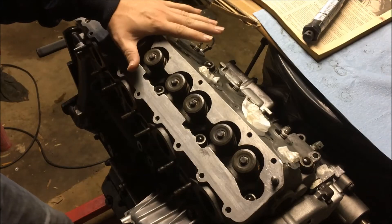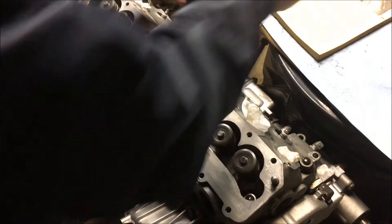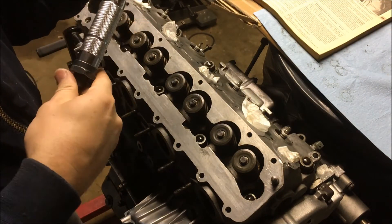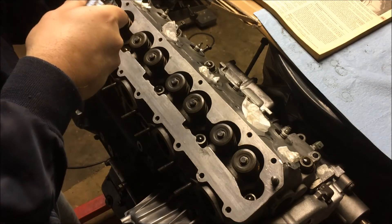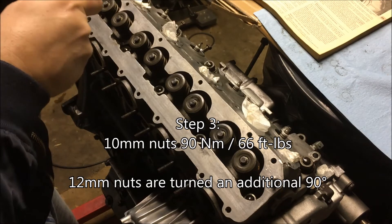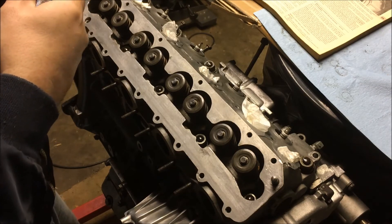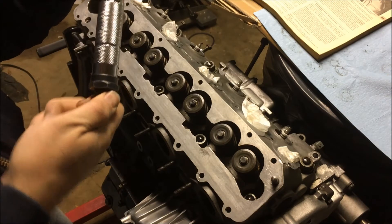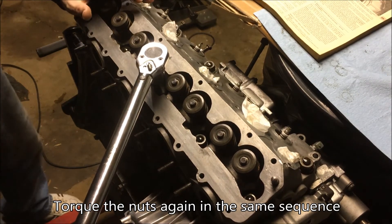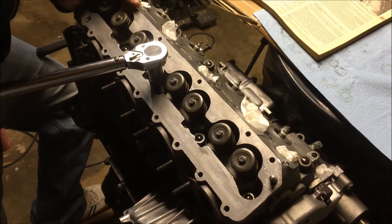Alright, I let it sit for another 15 minutes so the second step is now complete. Next, we're going to take our torque wrench and torque these down to 90 newton meters, going in that same sequence one more time.